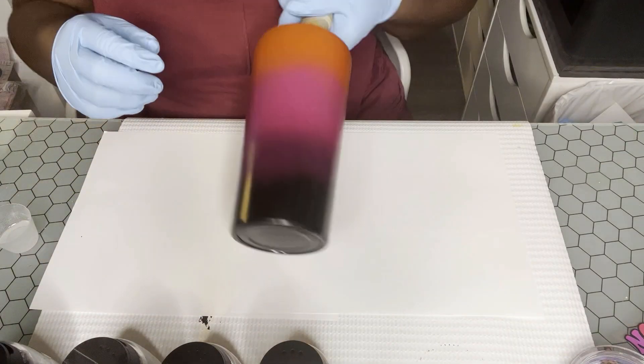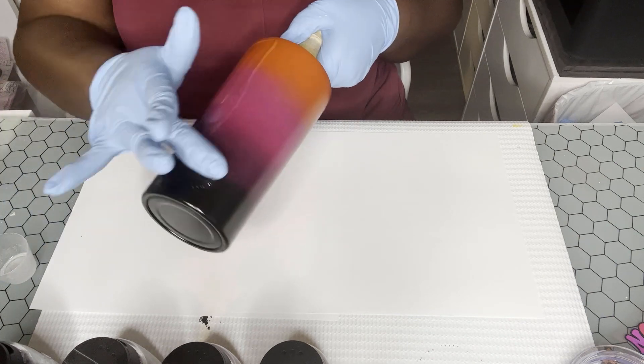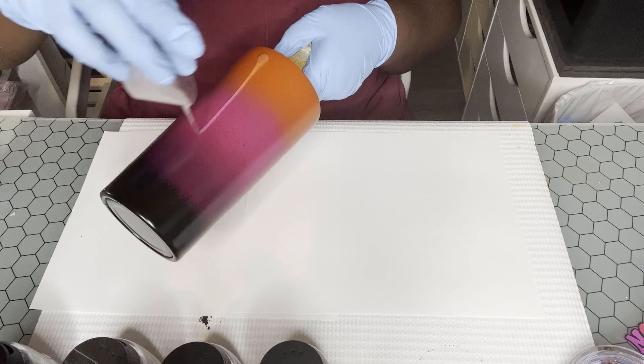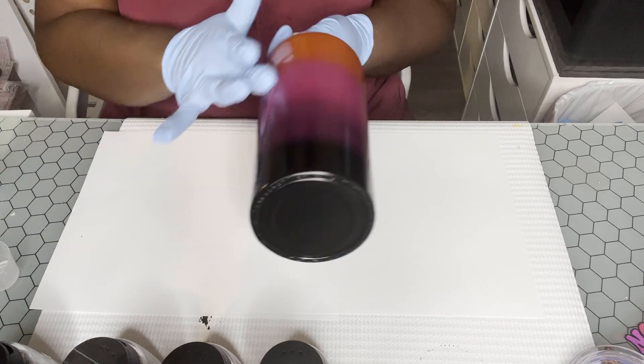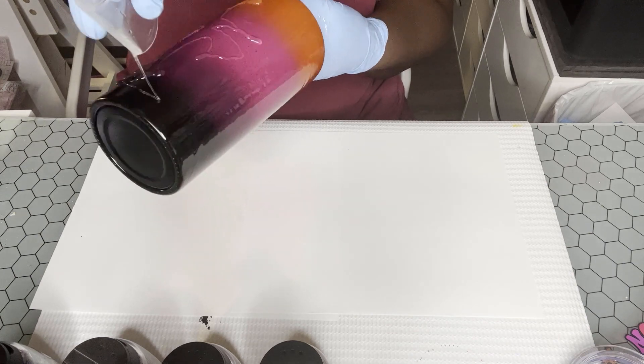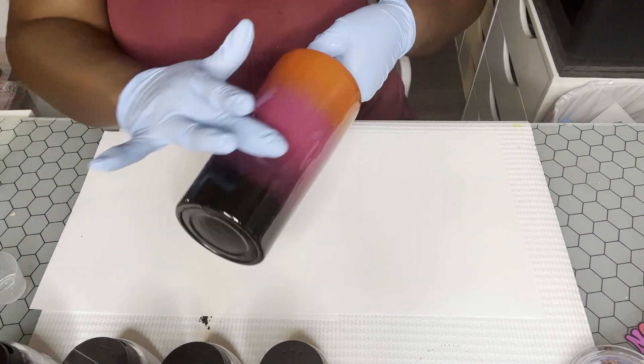Hey guys, welcome back to my channel. Today we are going to be making this beautiful rhinestone ghost topper with an ombre tumbler. I'm starting out with a True 22 tumbler from Tipsy Magnolia. I went ahead and base spray painted this orange, pink, and black — I was trying to do a four-color ombre.